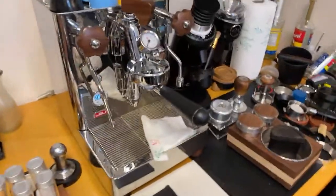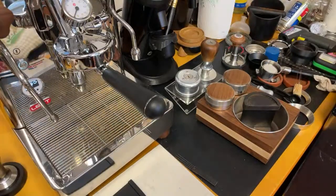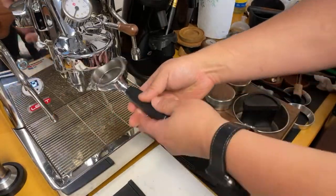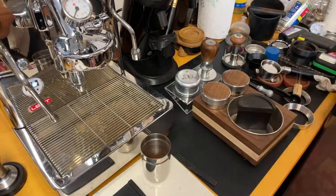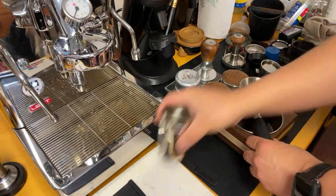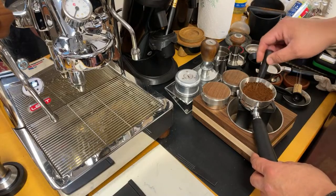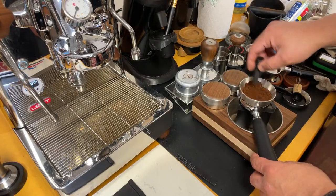Let's prepare the shot. I'm going to heat things up. Let's not forget the WDT. I know some people think WDT is overrated, but I like it — I like this kind of workflow and ritual. It's fun.